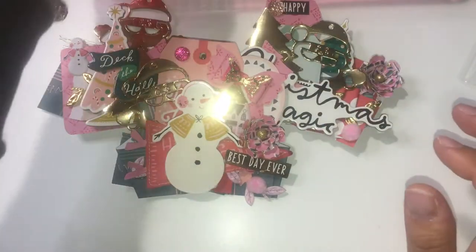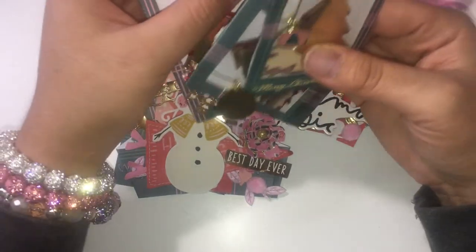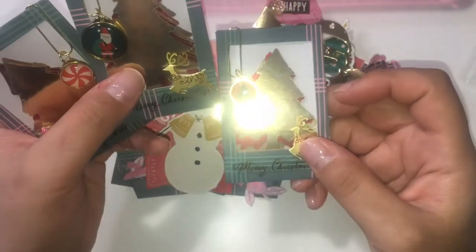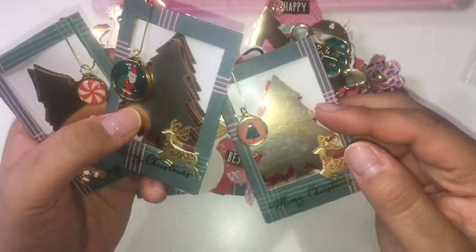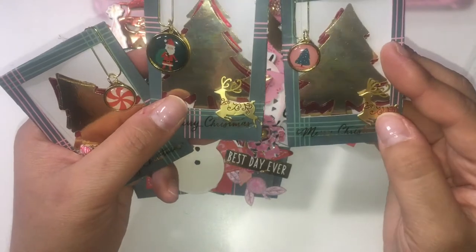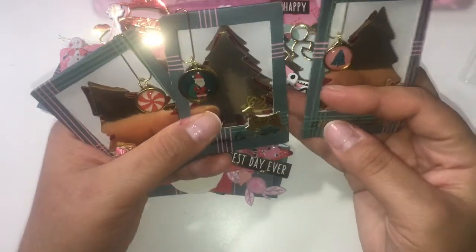I also made die cuts — I was supposed to make ten die cuts for my partners. I made red and gold Christmas trees using the Christmas punch, and then I added this super cute little deer charm. The deer is from my store if you're interested, and these are the charms from the same collection.